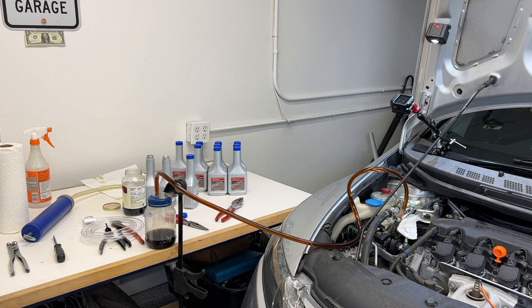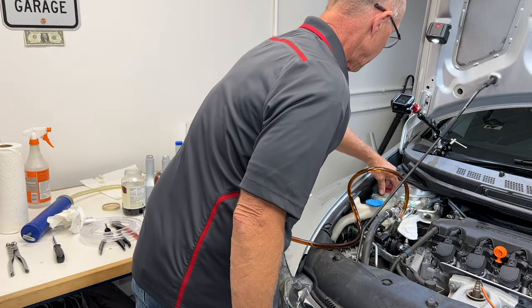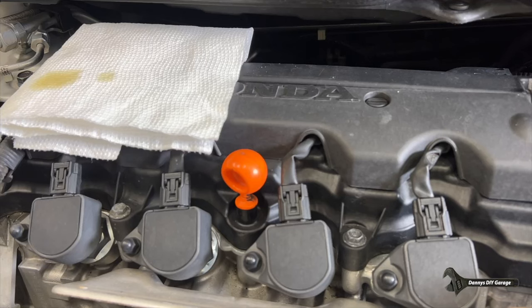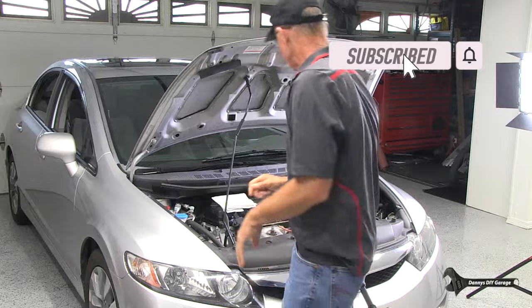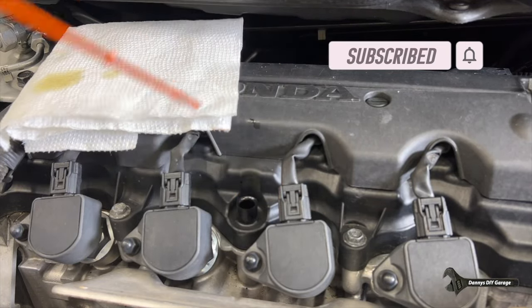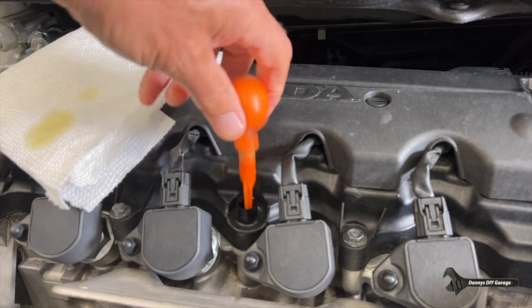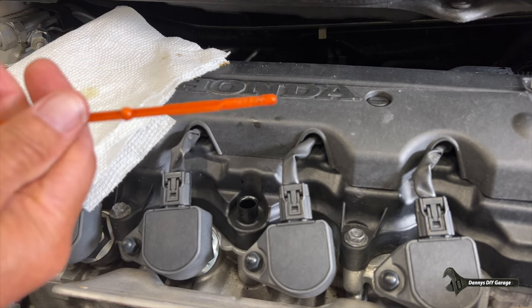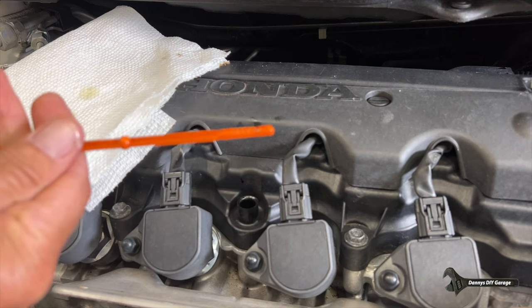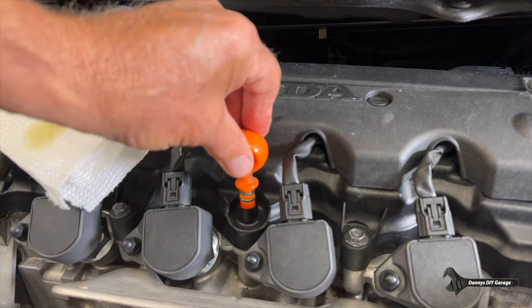If you need to know how, I have a video on how to change the power steering fluid, and I'll link that in the description at the end of the video. Next up, let's just do a quick oil check. This should be done probably monthly, especially with these older cars. To do this, simply pull the dipstick, wipe it down, reinstall it, and check the level. It should be in the middle of those hash marks, and the oil should be light brown. Check it cold on a level surface.